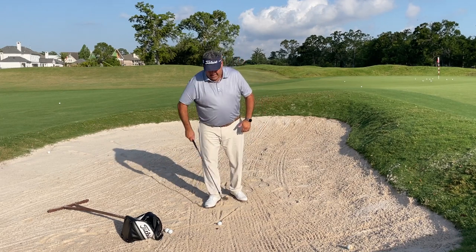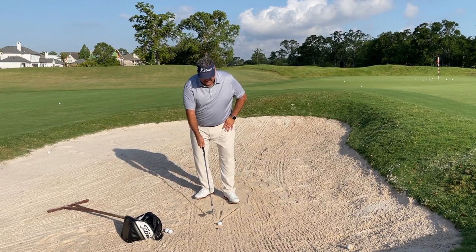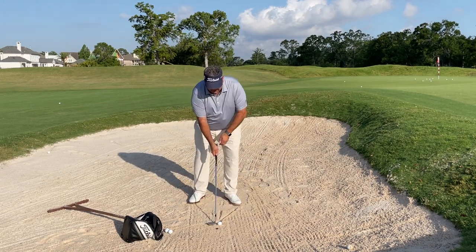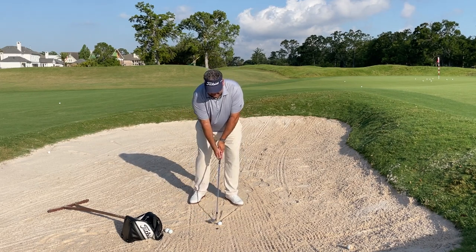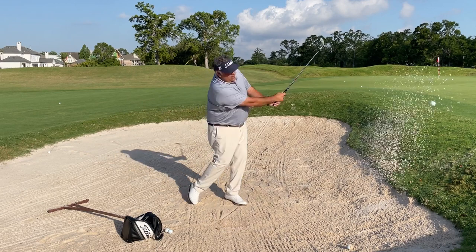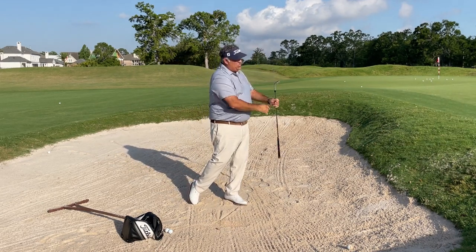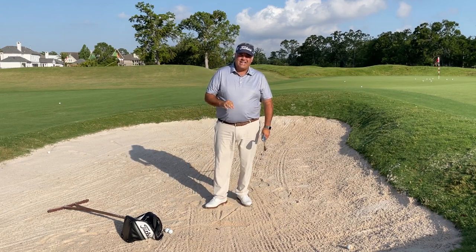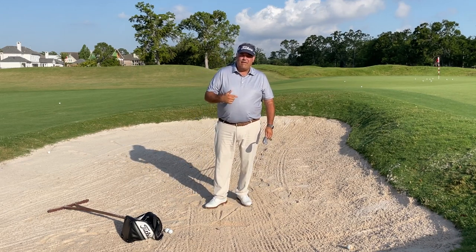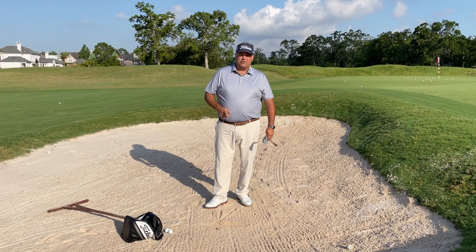Square feet, draw your line, lead heel on the line, open the face until it points at the big toe. Pick which stance you want — 50-50 or lean a little left — and go ahead and finish, looking up at the target, good full finish. This should make a lot of difference in the quality of contact and the repeatability of how you hit bunker shots, which leads to more consistency and lower scores coming out of the bunker. Try that next time you're out.